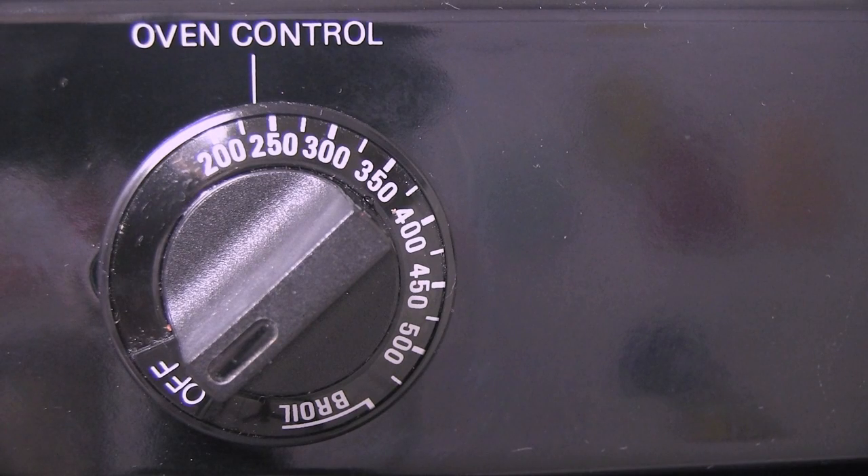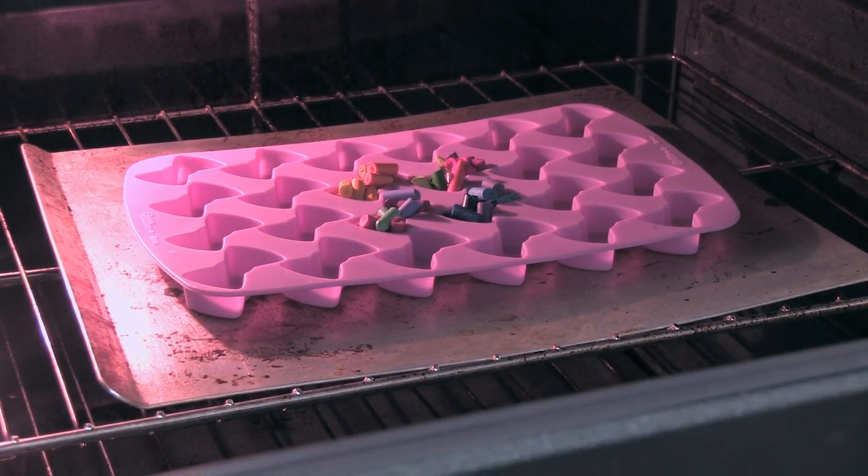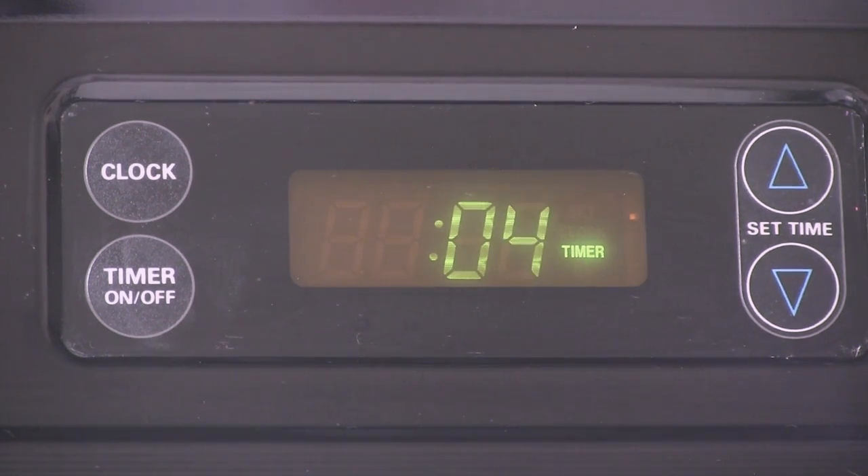Once the oven has preheated at about 230 degrees, it is time to melt the wax. Place your silicone mold on a baking sheet and then slide it into the oven. Bake until melted — it should take anywhere from about 10 to 15 minutes.